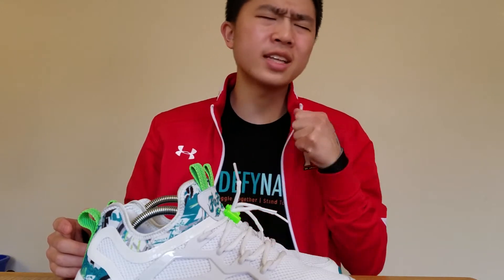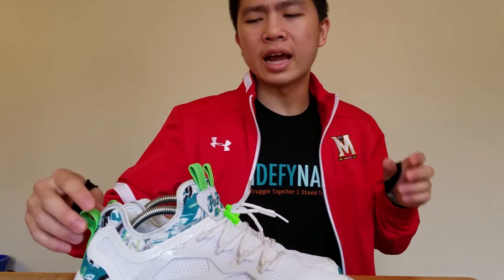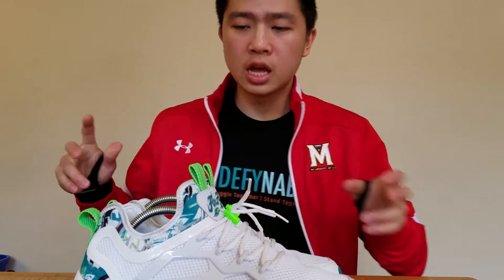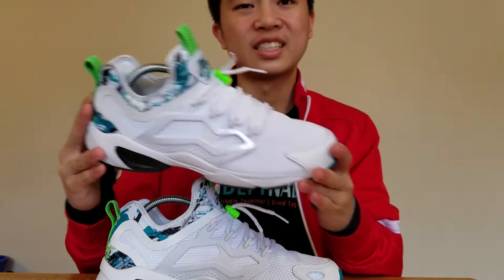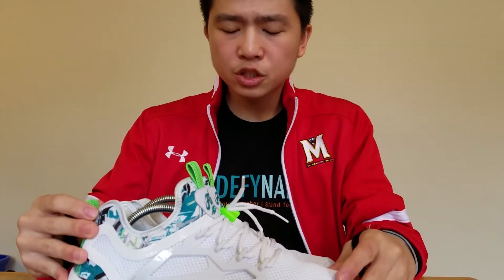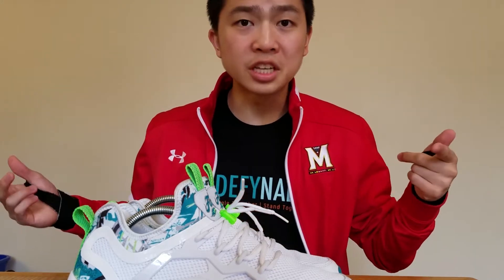Welcome to your one-stop shop for cops, this is Kevin. Today I wanted to show you guys a new shoe that just came out — it's the Fury Adapt. I know I'm a little bit late to this review because I just did my own on-foot quite a few weeks ago, but I'm finally getting down to filming a good version of it.